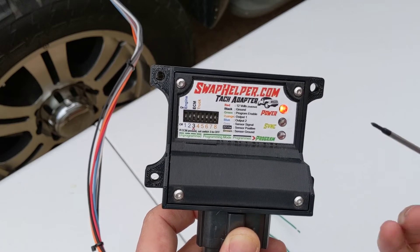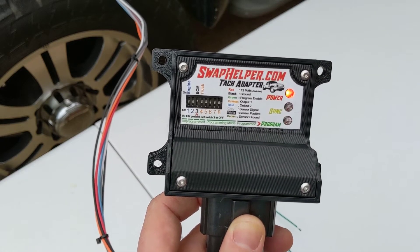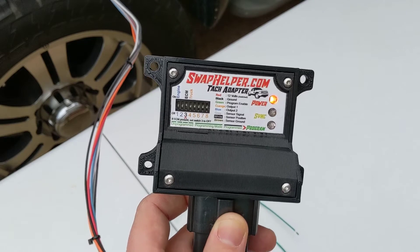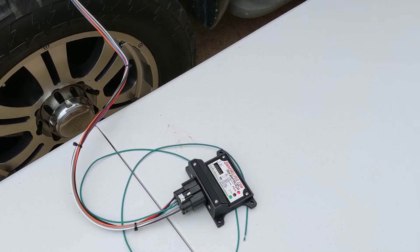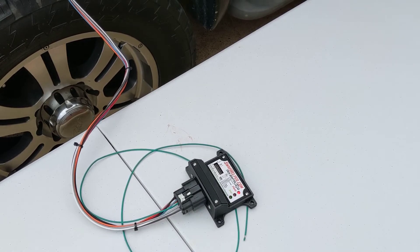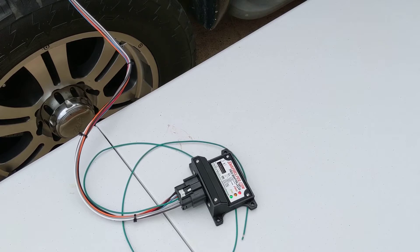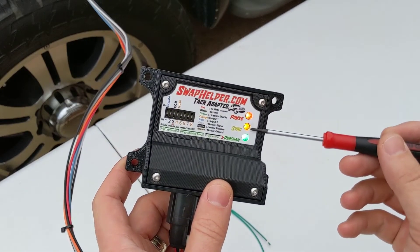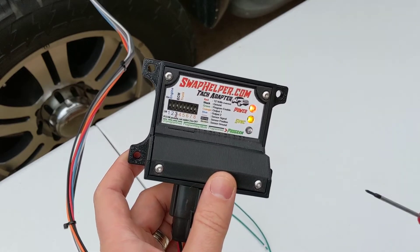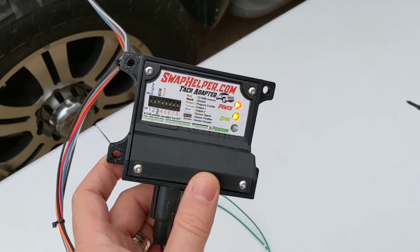At this point, what we're going to want to do is start the engine, verify that we have sync light, and that we have a stable TAC. We can see here that we have a nice solid sync light. That means the adapter is happy with the signal it's receiving from the 12 valve. The next thing we're going to do is go inside the truck and verify that the tachometer is working properly.